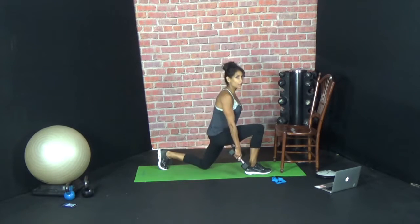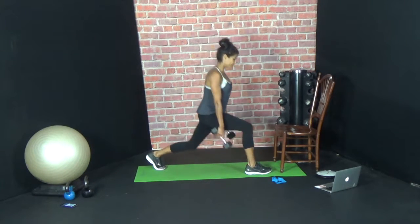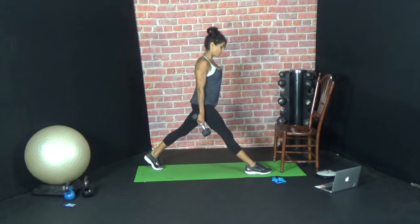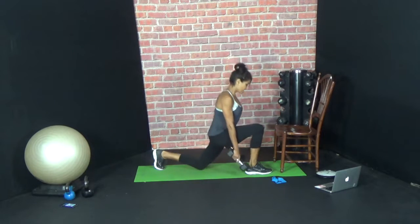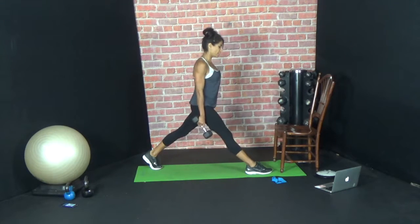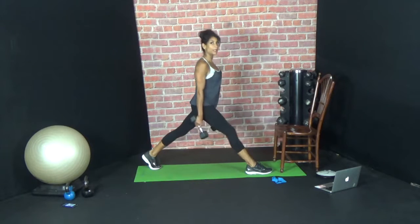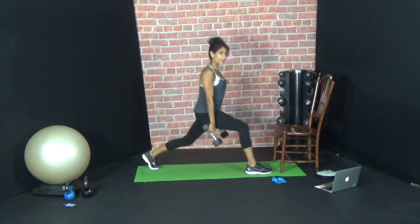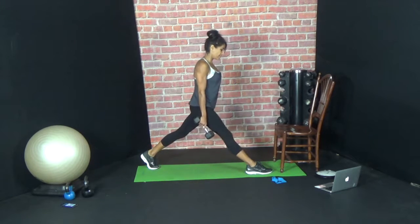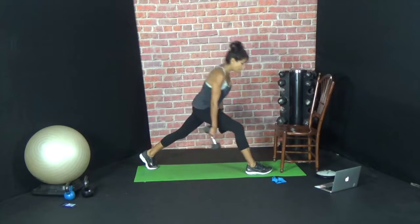20 reps — one. Keep your vision steady on one thing. Two, three, four, five, six, seven, eight, nine, ten. One, lift, two, lift. Eyes straight ahead. Three — try not to look down. Four, five, six, seven, eight. Nice. Two more — nine, ten. Wow. Okay, rest.